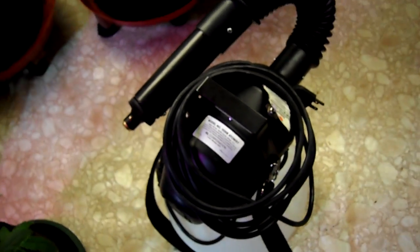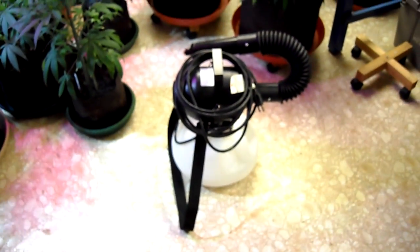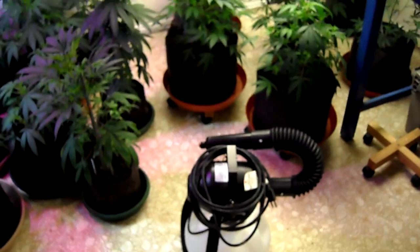What's up guys, Canisaur here. Another quick video. I'm going to do this one on spider mites — talk a little bit about spider mite eradication.